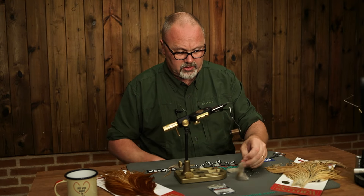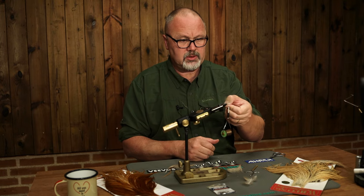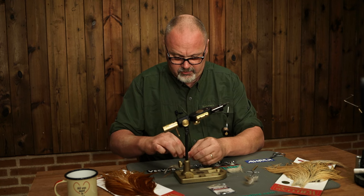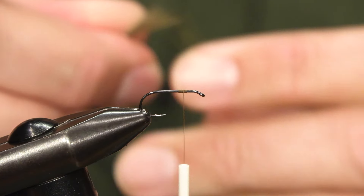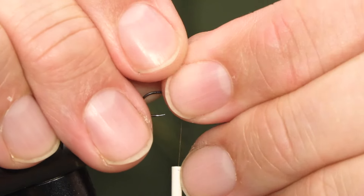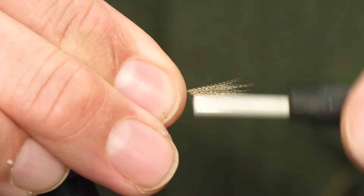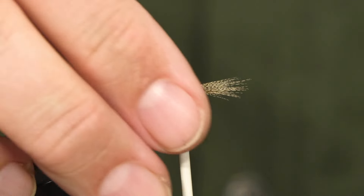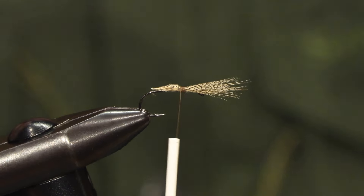The wing is made out of wood duck, which is a slightly lemon-colored feather. We take fibers from a couple of feathers, make sure they are even at the tips, and tie them in. I make the wing close to as long as the hook shank, maybe a bit shorter. We tie it in, secure, then trim off the waste back on the shank and taper it a bit.